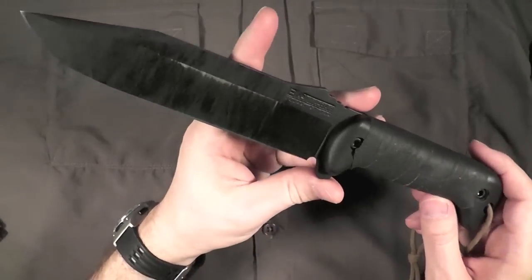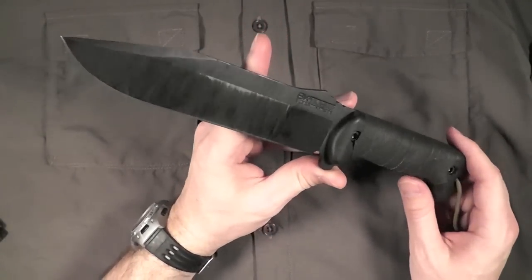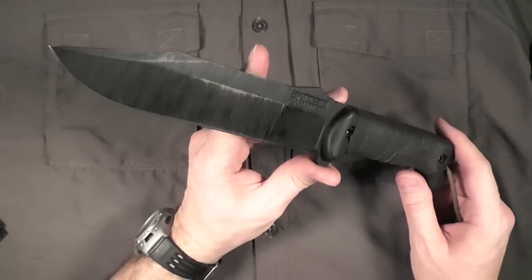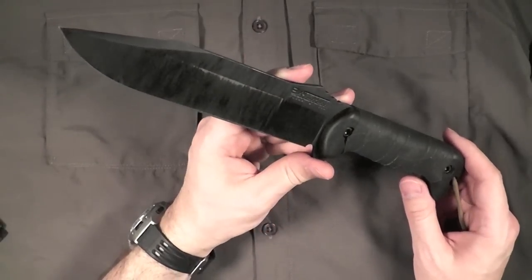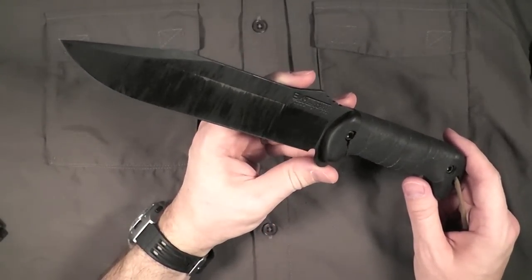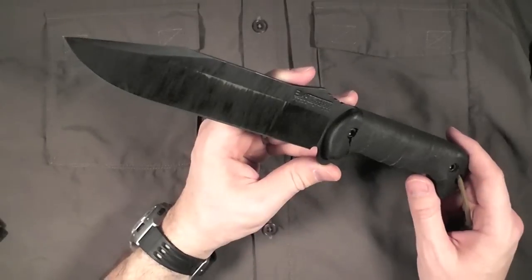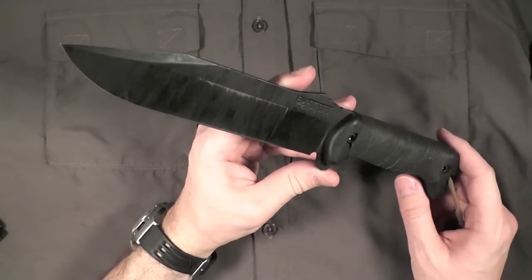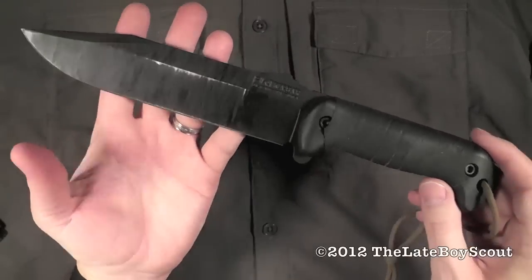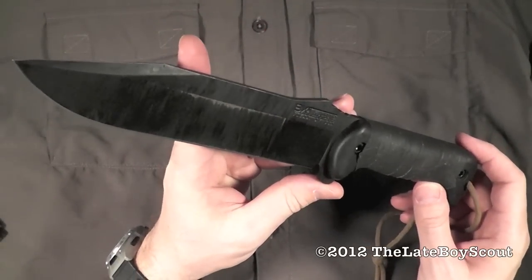Pick it up and keep it for a very long time — this knife will not let you down. I'm very glad I bought it. I've been using it hard and I've really enjoyed it. Well, that's my review of the BK7 by K-Bar. Thank you everybody for watching. I am the Late Boy Scout and I'll see you on the next one.